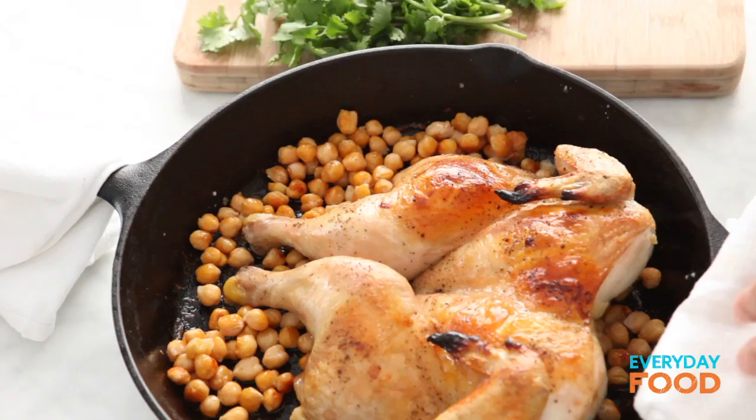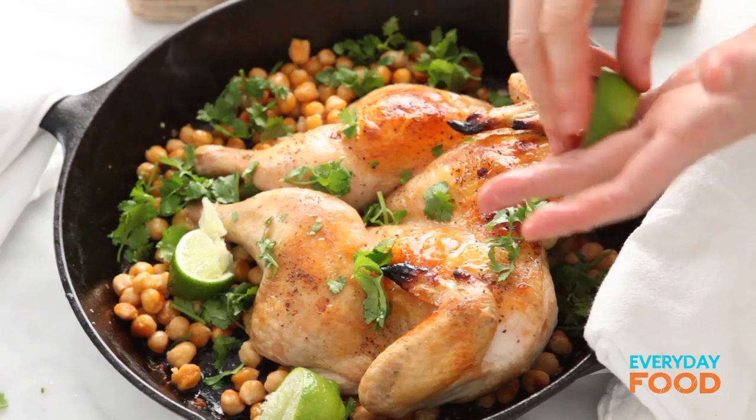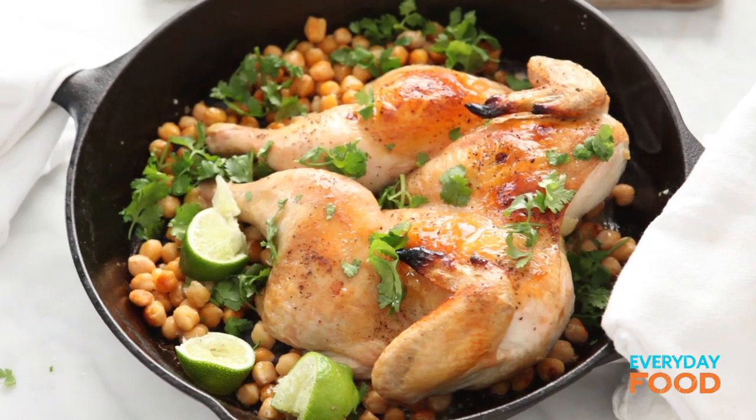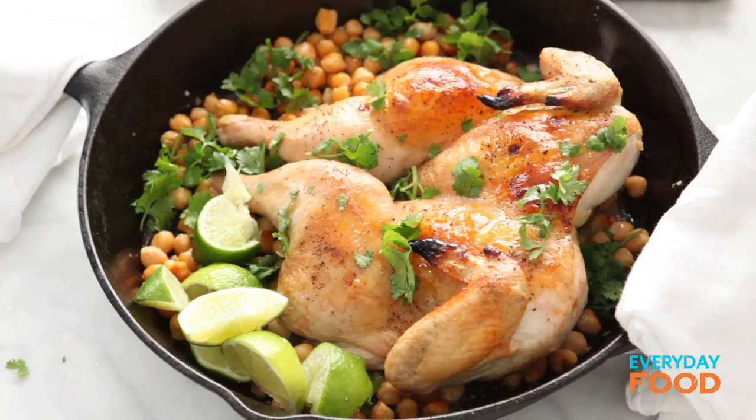Sprinkle it with cilantro — notice how much I use cilantro, I love it. If you don't like cilantro, use parsley or nothing. Then squeeze some lime over the top and throw it in the pan — it adds atmosphere. Throw in some unsqueezed ones for people to squeeze over the top, and you are done. You have the most amazing, delicious, aromatic, fastest roast chicken that you will ever eat. 30 minutes.